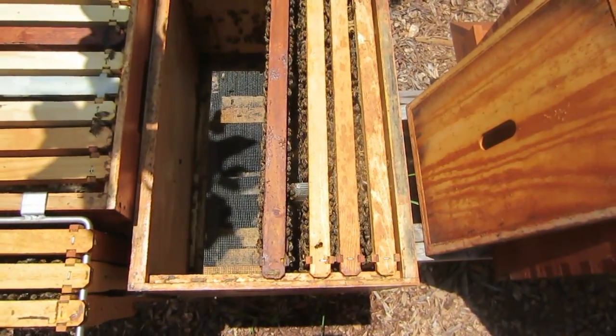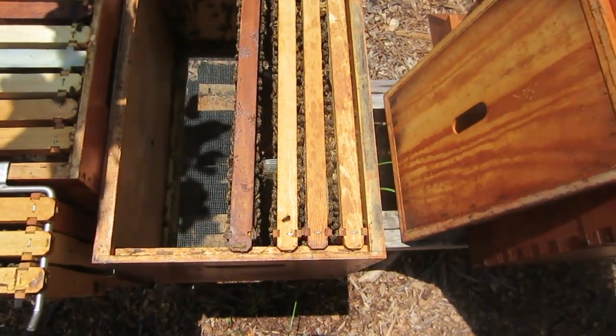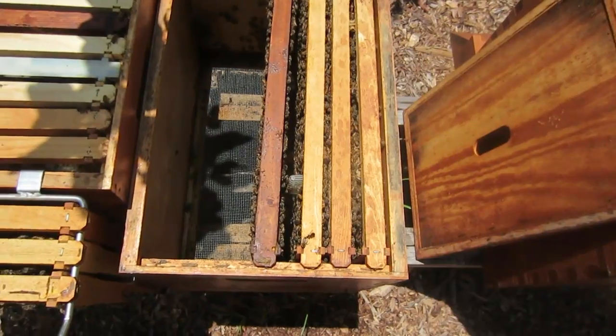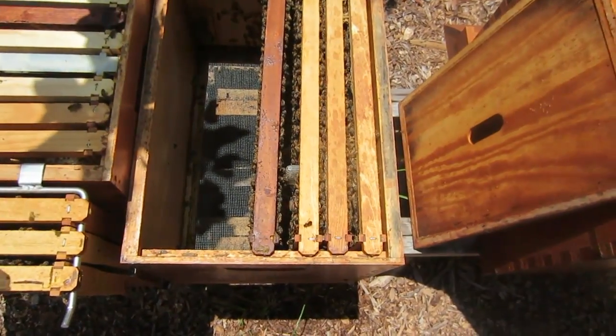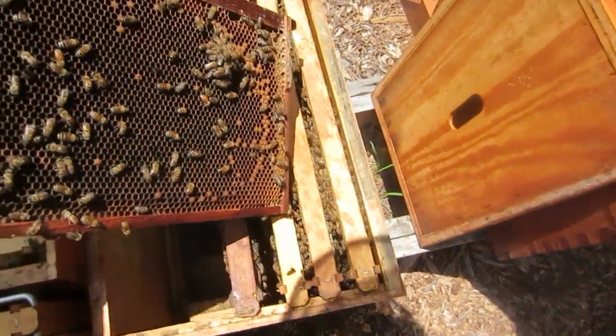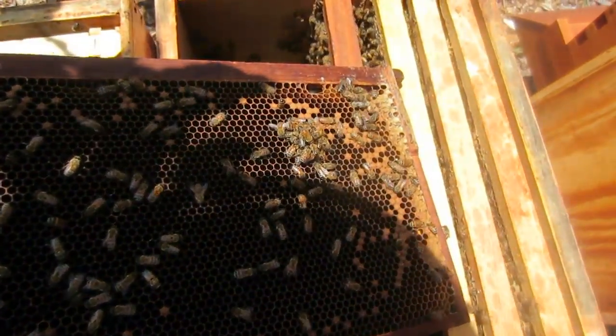This is my hive that lost its queen and tried to requeen, but when I thought it had a queen, I removed all the queen cells. So I think they just gave up on requeening. I went and purchased a queen from a local beekeeper, and here I have what I think is the queen right here.